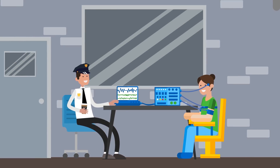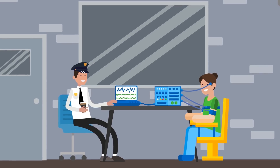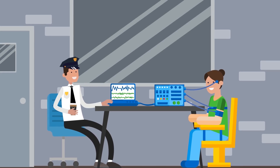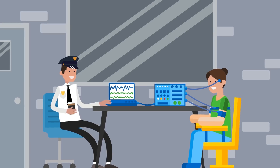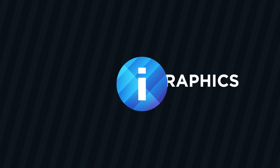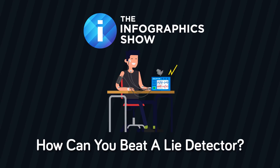Can you really prove if someone is lying by hooking them up to a machine and running some tests? Apparently so, if you use a polygraph, otherwise known as a lie detector. It works by measuring changes in the body such as blood pressure, pulse, respiration, and skin conductivity when a person is asked a series of questions. How reliable is a lie detector, and are the results ever wrong? That's what we intend to get to the bottom of in this episode of the Infographics Show: how can you beat a lie detector?